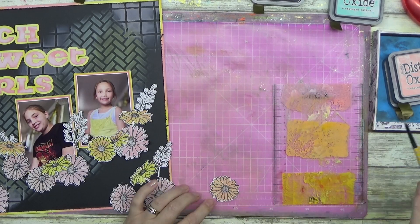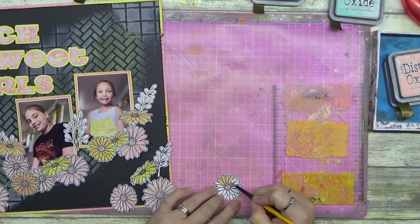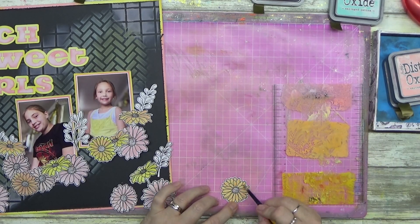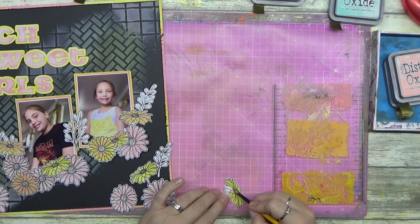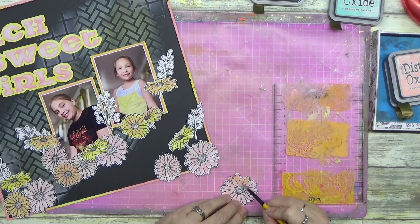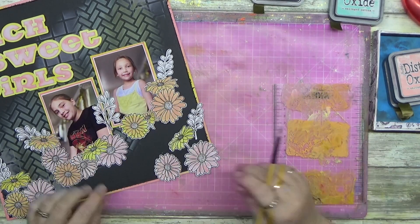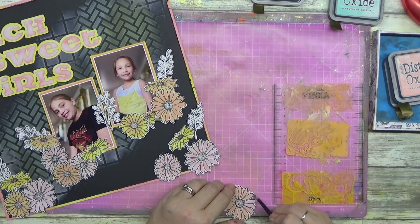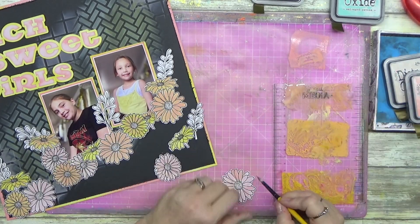I decided I was going to paint these with the oxides because I haven't used them for a little bit. I go through phases where I'm using them in almost every single video, then I realize I haven't used my watercolours or watercolour pencils or sprays for a while. I need to show all of the products some love. This is what I say to everybody all the time.